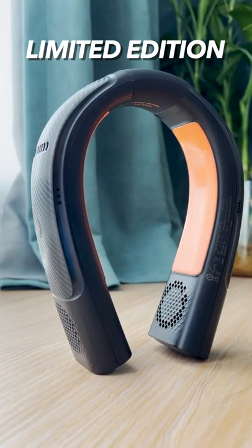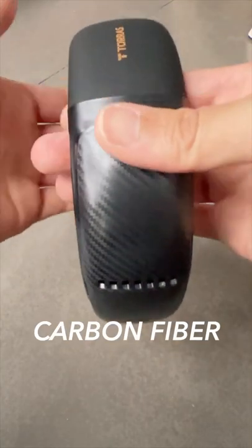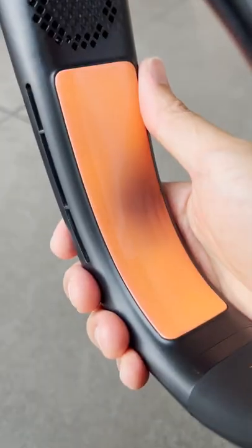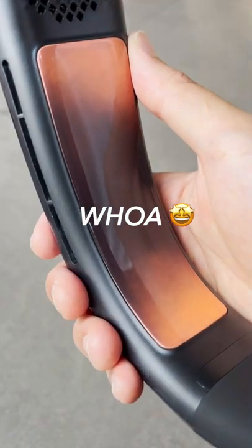Well, the special edition comes with 25% more battery life, this carbon fiber-like finish, and a temperature-responsive coating that changes color from orange to black when cooling.